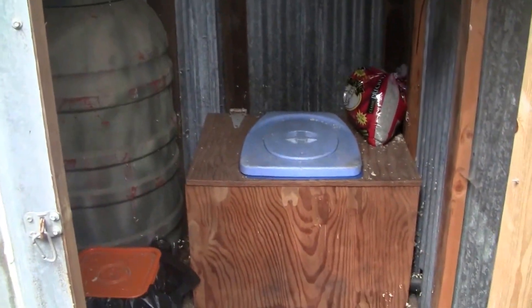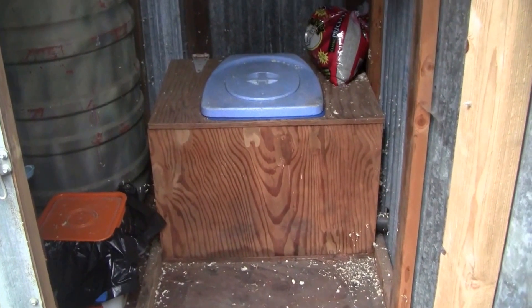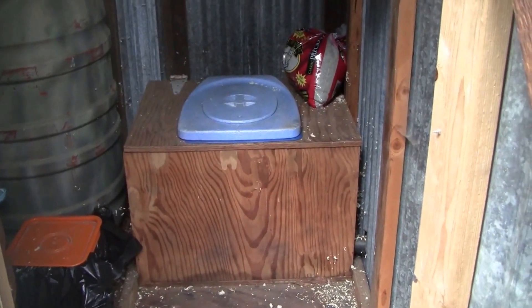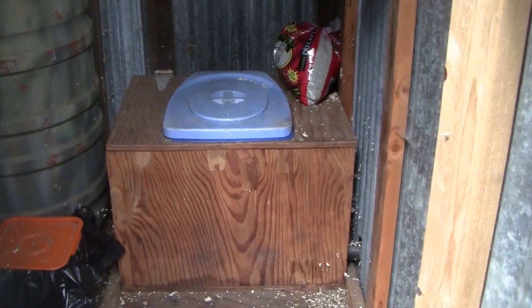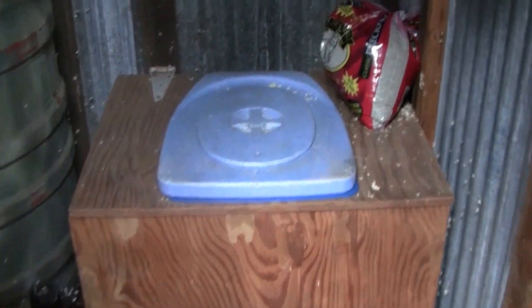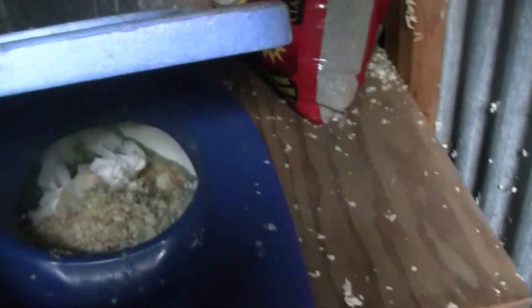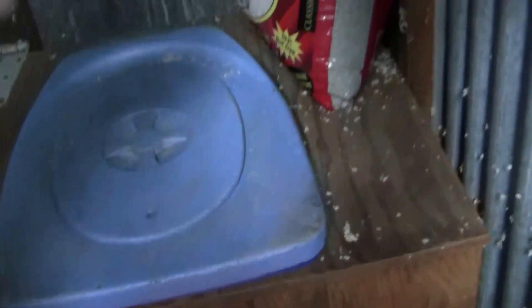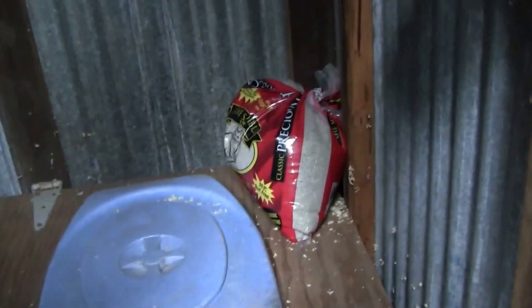The most important thing to notice about the pickle barrel composting toilet system is, in my opinion, the urine diverter. This is actually in use, so there's a little gross factor maybe. The urine diverter is critical. Underneath here, there's a front part where the urine goes outside and then the poo goes back.